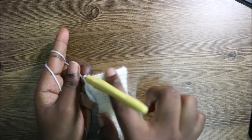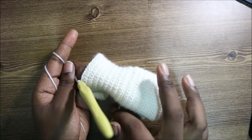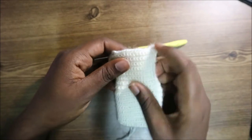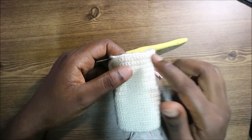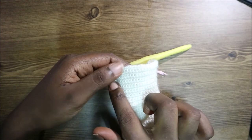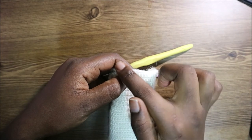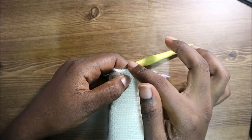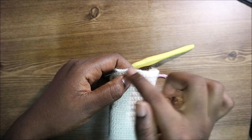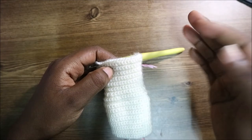For row 34, repeat the same pattern but do 14 single crochets in the middle instead of 12. Row 35 will have 16 middle stitches, row 36 will have 18, row 37 will have 20. I'll see you when you're done with the 38th row so we can start the 39th row together.